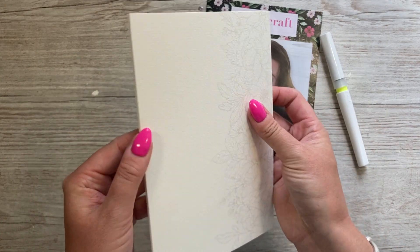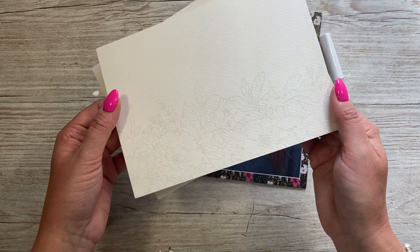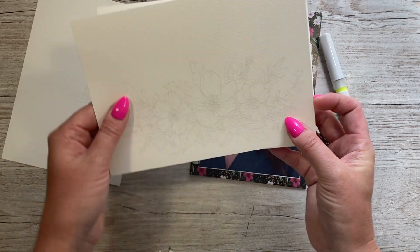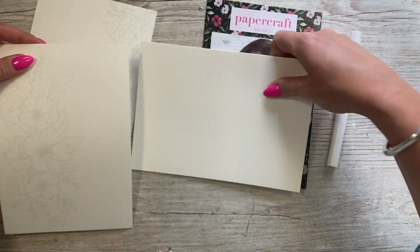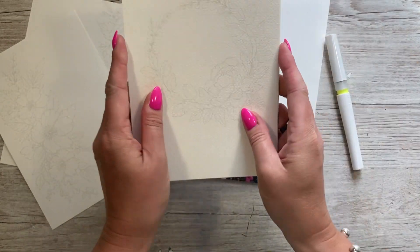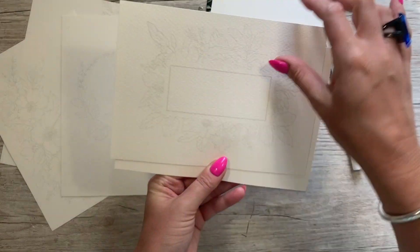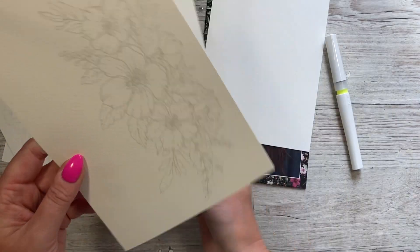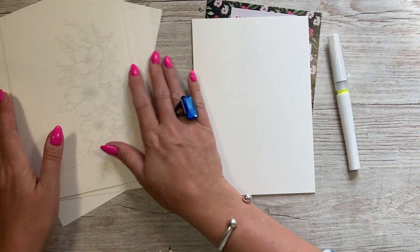So the watercolor card - it's got floral images already stamped on there, so you've got a guide to color, which is nice. You could just stick these right onto a card, or fold them in half and have them as little note cards. You've got two designs, a plain one, a pretty design, this one with a framed area so you could pop one of the sentiment dies in the middle, and a gorgeous design on another.